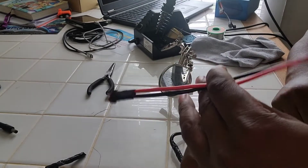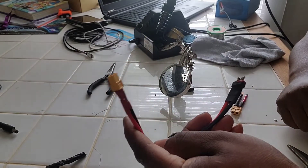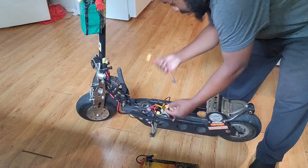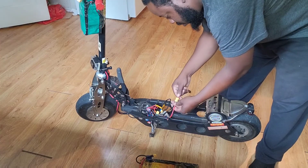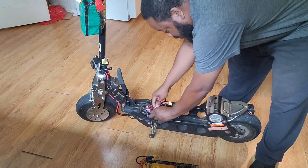And thanks to the magic of editing — voila. So let's go try this bad boy out. Check this — plug it in here, and I'll plug this one back up.